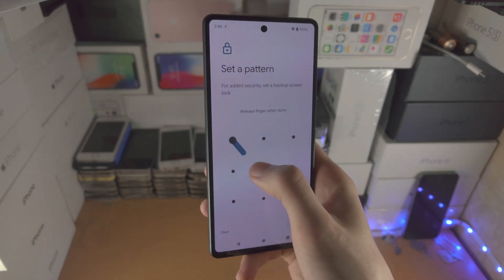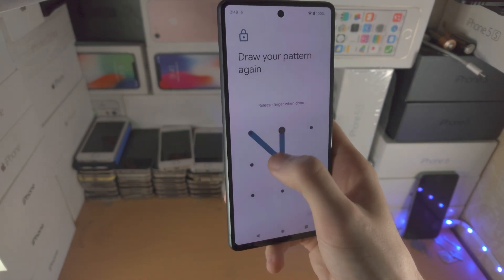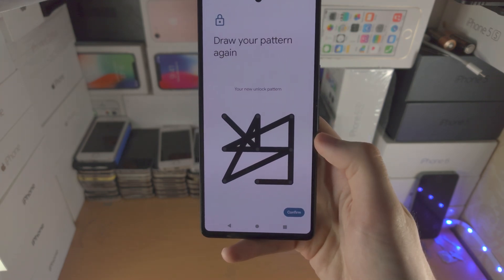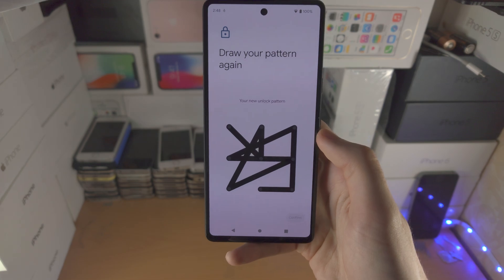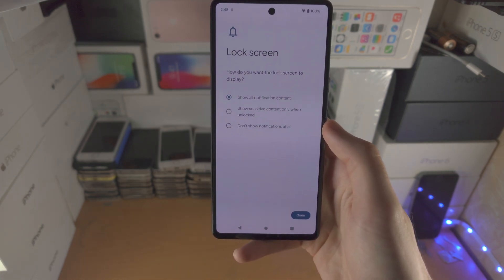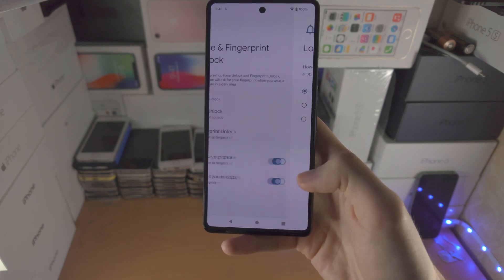In my case, I'm going to set up a pattern unlock. You need a pattern, passcode, or PIN set up on your Google Pixel 7 in order to use the fingerprint or face unlock.